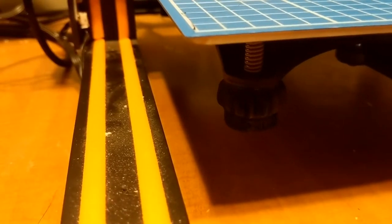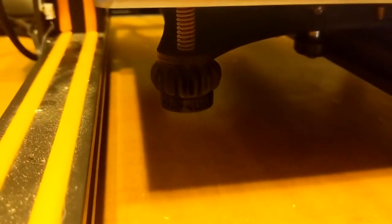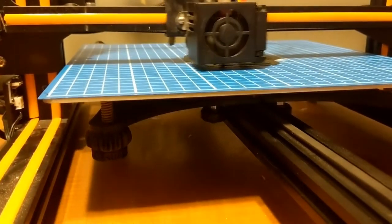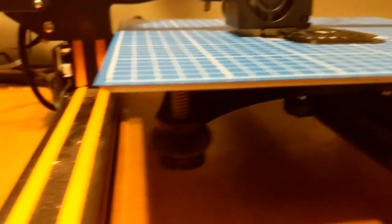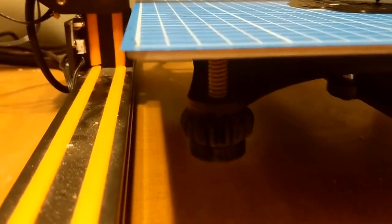Headache number two: which way do these knobs turn? In order to raise and lower your bed, you have to twist these knobs, and I've upgraded them with a 3D print that I found on Thingiverse that basically tells me which way is up. You don't understand how important that is when you're talking about millimeters of increments — meaning the difference between your filament laying down evenly and having bed issues. It should be the first thing that you print.